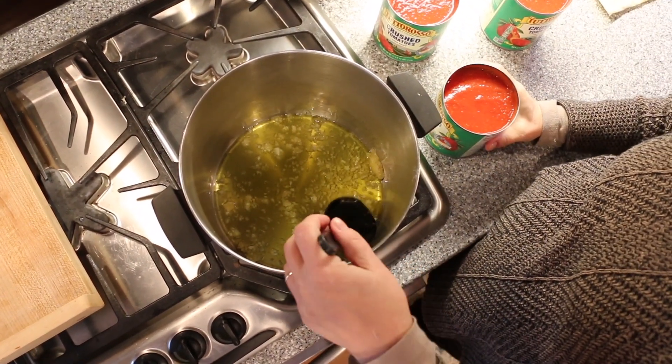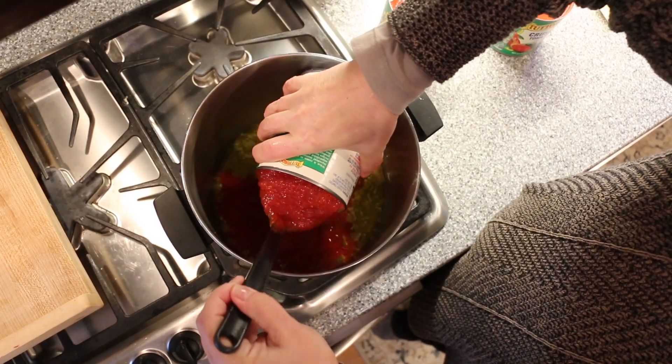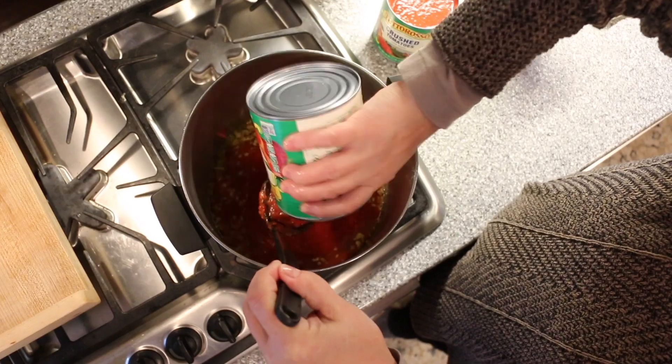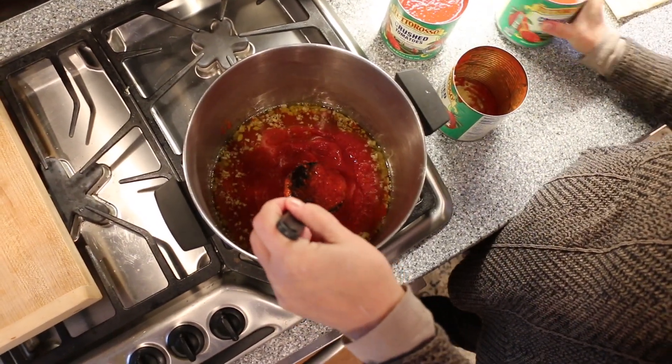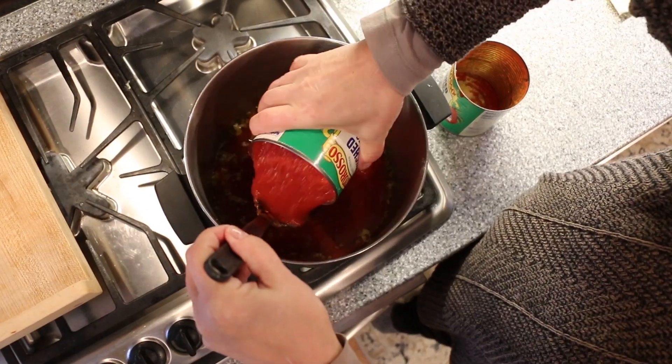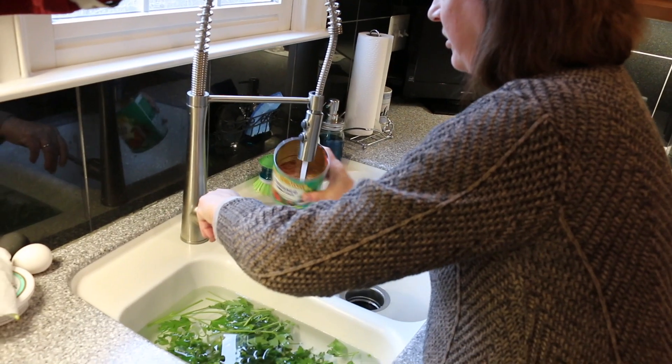This sauce is quick. In real time, when you pour your tomatoes, pour it into a spoon or onto the back of a spoon so it doesn't jump up and splatter on you.